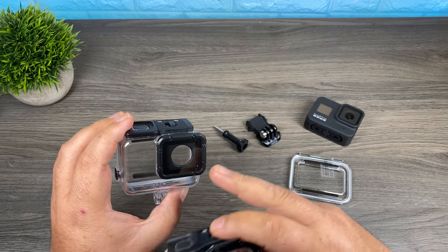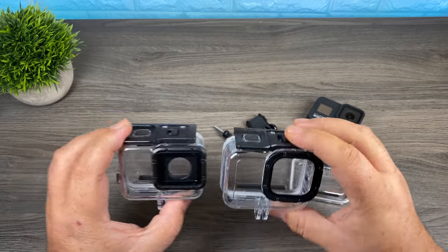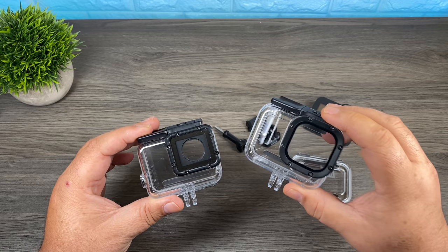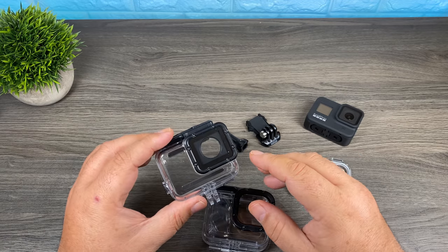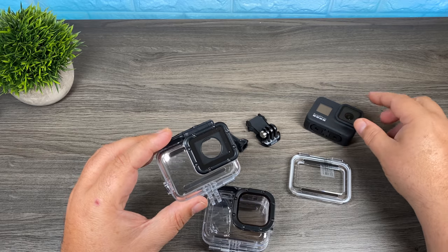Let's compare it to the old housing. This one here is the Super Suit and it was for the Hero 5, 6, and 7 Black. As you can see, they are generally the same size. The one for the Hero 8 Black is slightly larger, but not by much. The big difference is the one for the Hero 5, 6, and 7 Black required you to take off that lens protector.